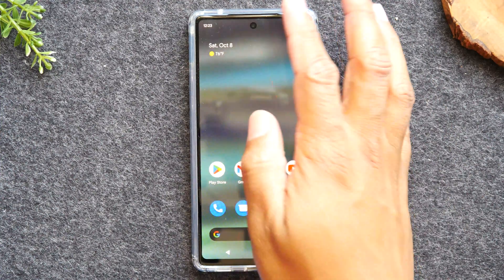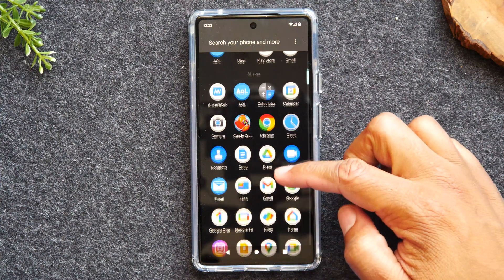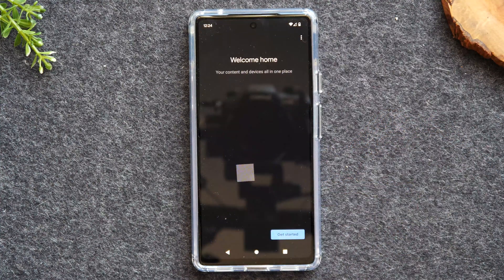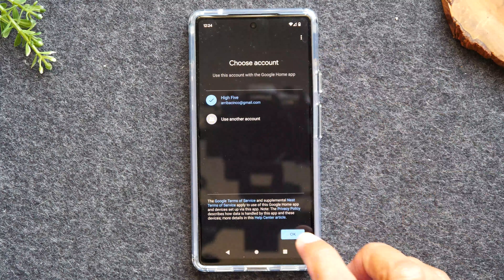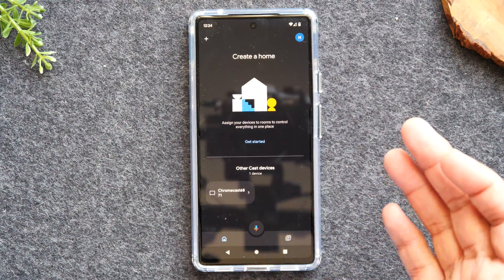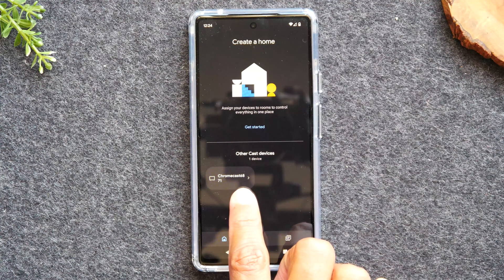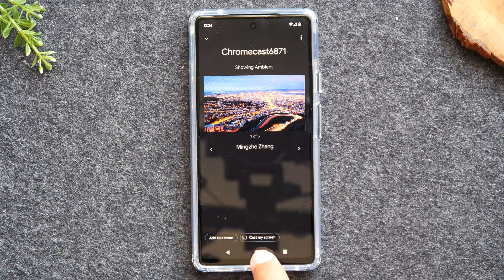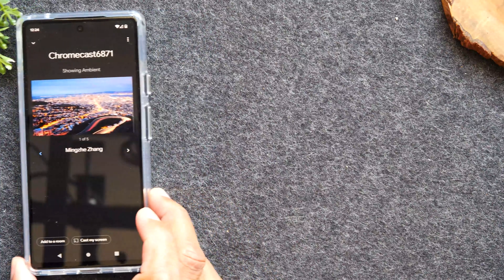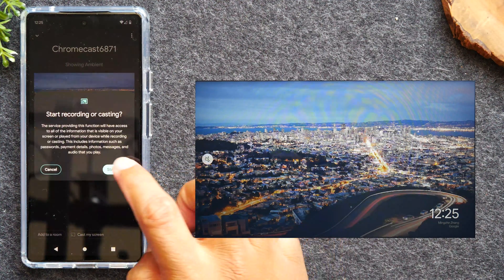Next, what we're going to do is swipe up. You'll have this app already pre-installed on your Pixel 6a, which is going to be the Google Home app. It's just going to say Home — tap on Home, tap Get Started. Now I'm already signed into a Google account, so it's just going to check it. I'm going to hit OK. And then now it's going to show our devices on this screen. My device is down here, which is the Chromecast 6871. So I'm going to tap on that device, and at the bottom of the screen you'll see the button that says Cast My Screen. Our phone is ready to go, and now I'm going to tap the Cast My Screen button, then tap Cast Screen and Start Recording.